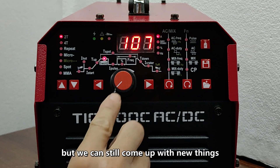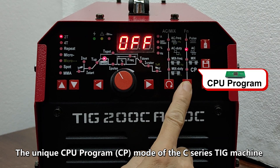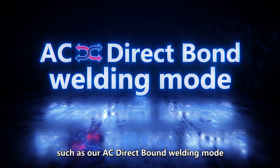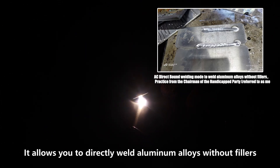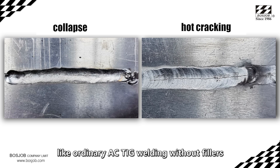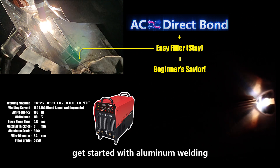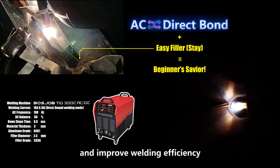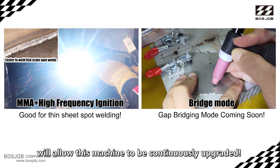It is now 2024 and TIG welding technology has long been very mature, but we can still come up with new things. The unique CPU program CP mode of the C series TIG machine can unlock hidden functions, such as the AC direct bond welding mode. It allows you to directly weld aluminum alloys without filler material, and there will be no hot cracks in the weld bead unlike ordinary AC TIG welding without filler. This not only makes it easier for beginners to get started with aluminum welding, but also reduces operating intensity and improves welding efficiency.